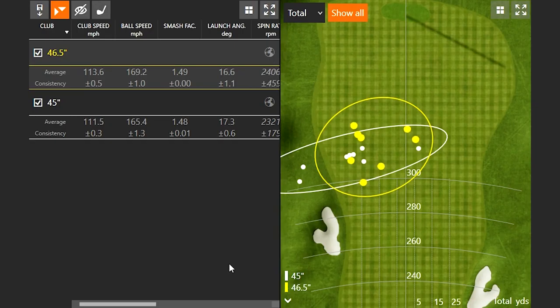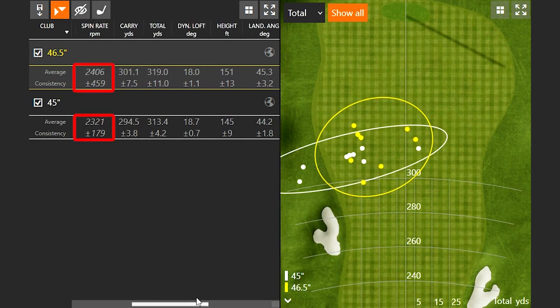Going back to the numbers: launch angle was pretty similar, actually launching a little higher with the 45-inch driver shaft, but it flew a little bit lower. With the 46.5-inch driver shaft, it launched a little bit lower but actually flew a little bit higher. Spin was within 100 RPMs difference between the two — just a little bit more spin with the longer golf shaft. With more club speed I got more carry distance and a little extra height. Dynamic loft was actually a little less with the 46.5-inch, but total height and landing angle were a little bit higher.